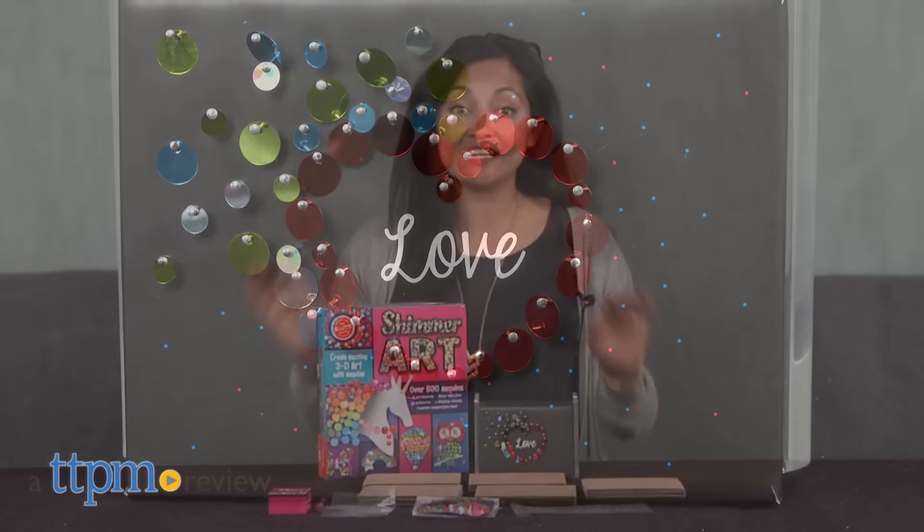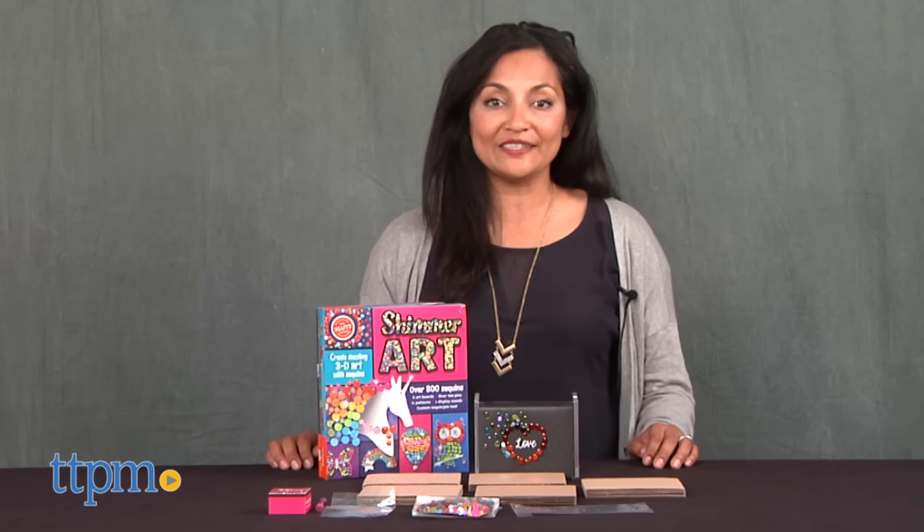Creating 3D art with sequins! Hi everyone, this is Maria with TTPM. Here we have the Shimmer Art Set from Klutz.